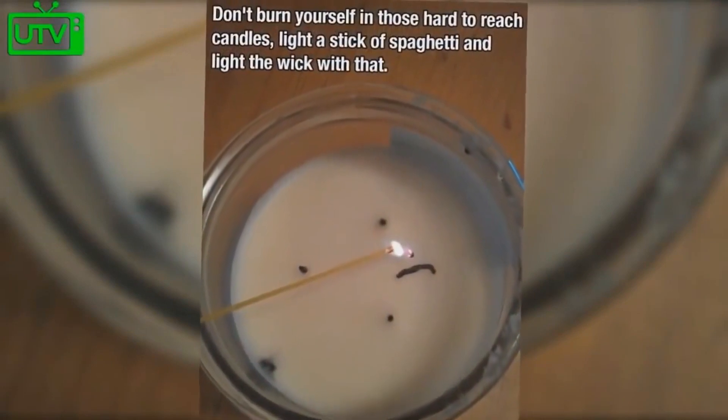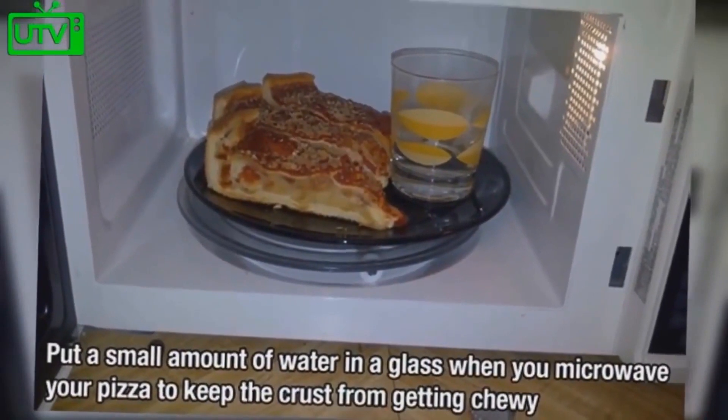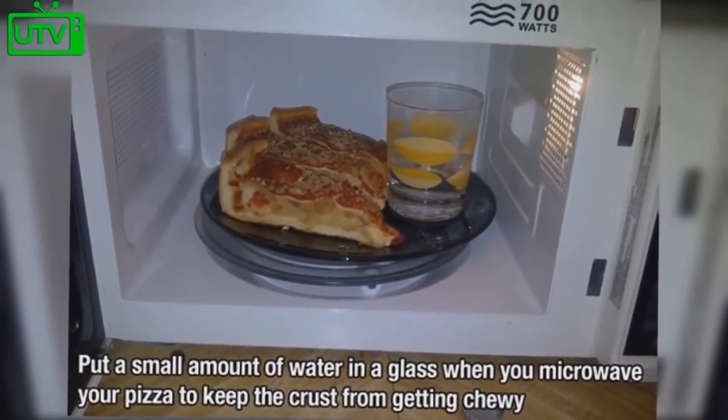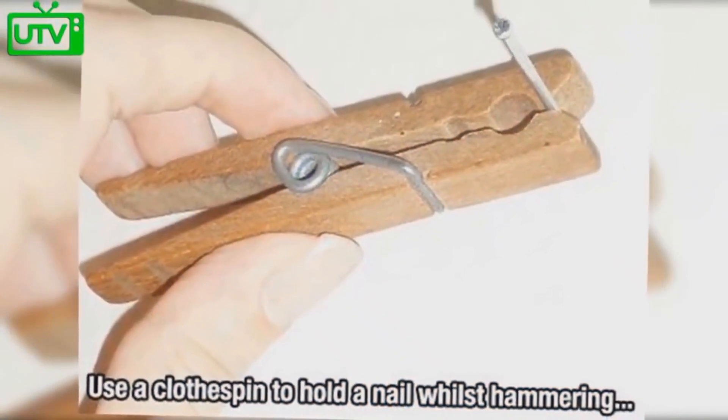Don't burn yourself with those hard to reach candles — light a stick of spaghetti. Put a small amount of water in a glass when you microwave your pizza to avoid the crust from getting chewy. Use a clothespin to hold a nail while you hammer.